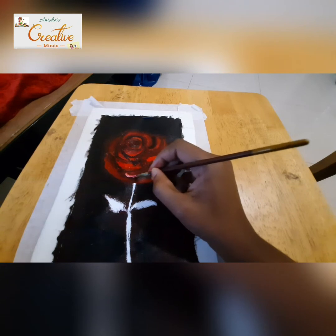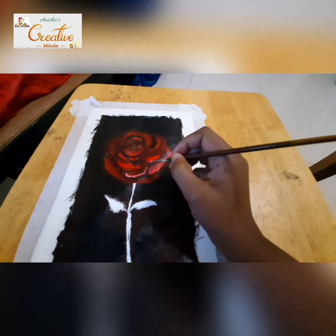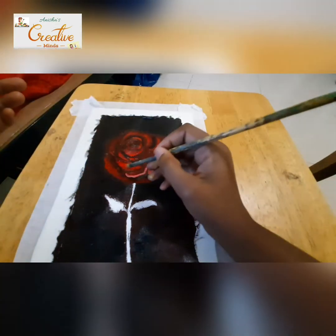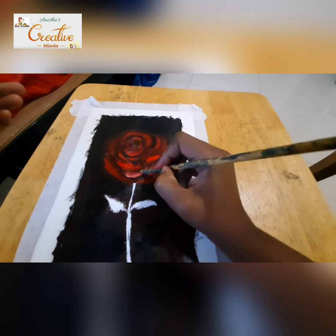In flowers, you can define the petals well by giving shadow wherever the shadow is coming — give a lot darker shade — and wherever the light is falling, give a brighter shade. Like that you can develop and paint a flower very well.